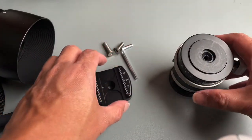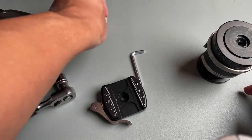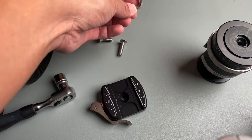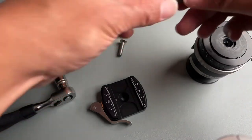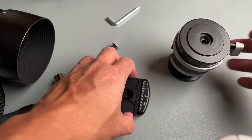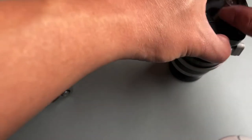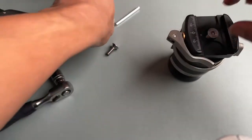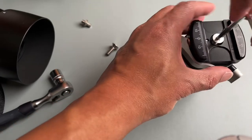The RRS clamp comes with two screws and a hex screw. You will use the longer one. Once you remove the original screw and put it aside, you just screw the new clamp in there — easy peasy.